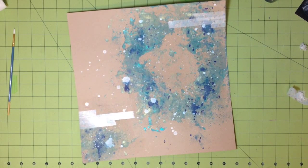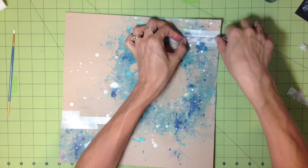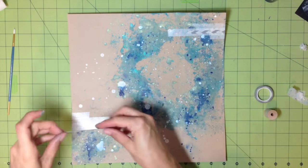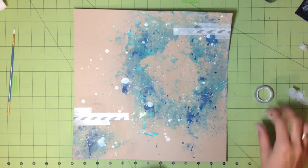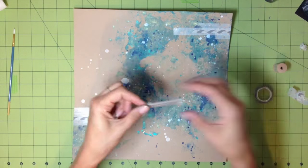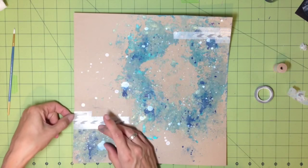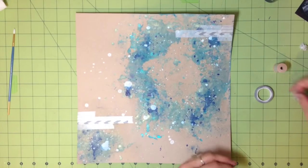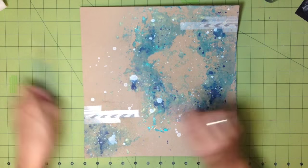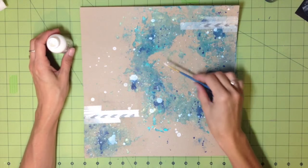I'm building up the clusters on either side of the page and then switching to a different washi tape — one is from Michaels or Joann's, a really thin washi tape with a chevron white and silver pattern. That little brown spool you see to the right is another tape from an Etsy shop that has a silver and almost translucent stripe. I don't have much left so I'm using just little bits of it.